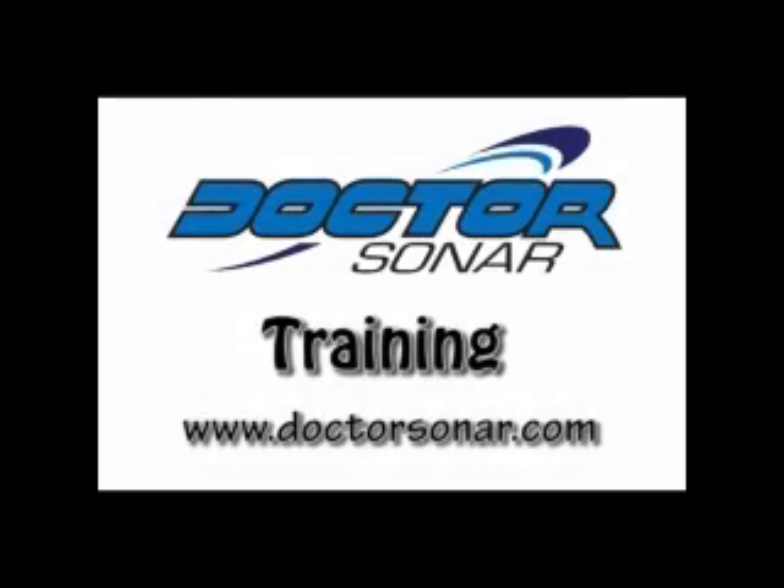Well, I hope you liked this session on rigging. If you like my type of education, go to DrSonar.com. I have a lot of information on fishing, boating, and marine electronics.